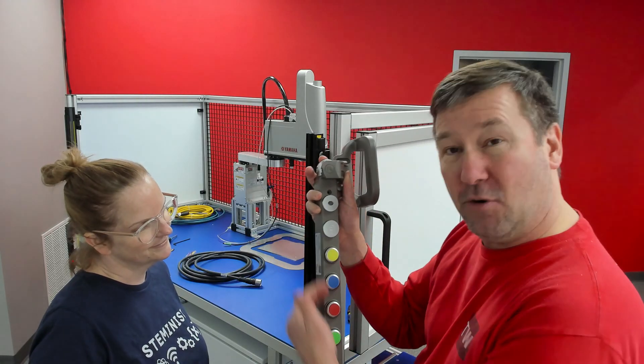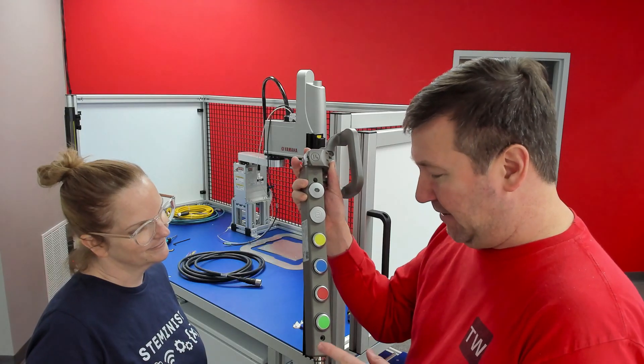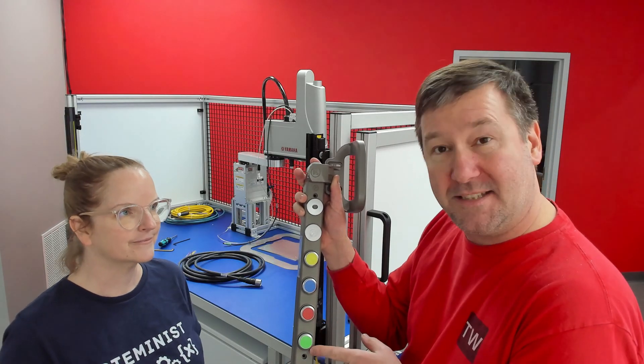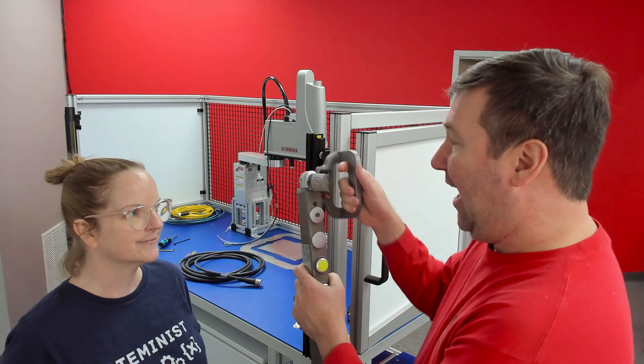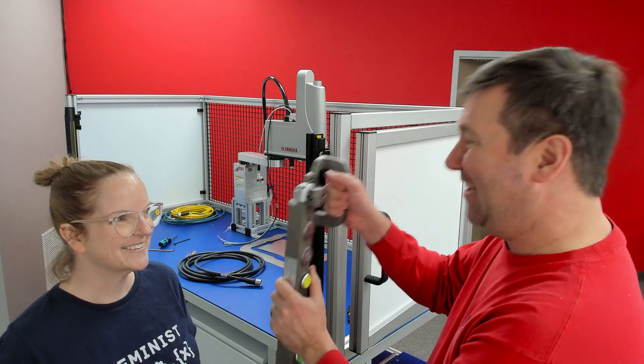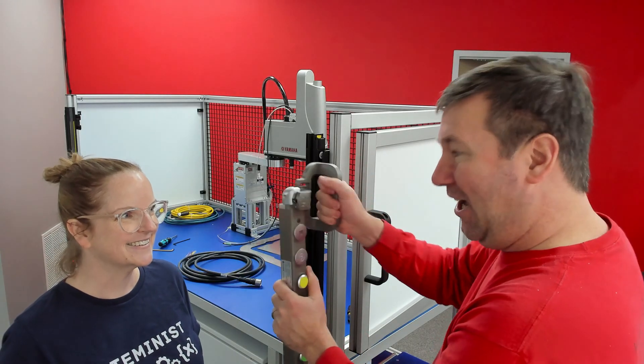These are available in a lot of different configurations. In our case, we decided that we wanted a few buttons. We also needed lights, so we made those combinations. And we will have a sensor that will sense whether this is open or closed, and it also has a solenoid to lock it.